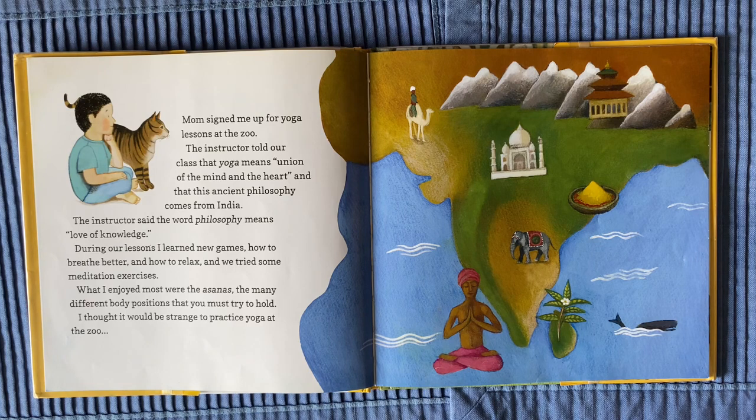During our lessons I learned new games, how to breathe better, how to relax, and we tried some meditation exercises.